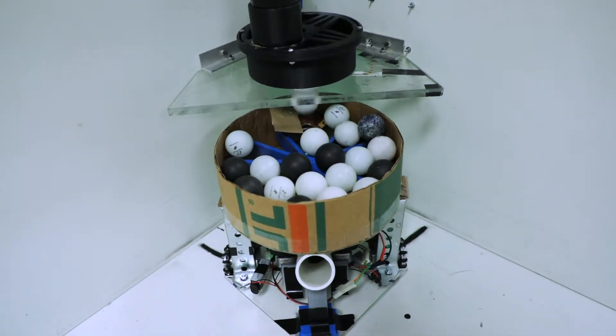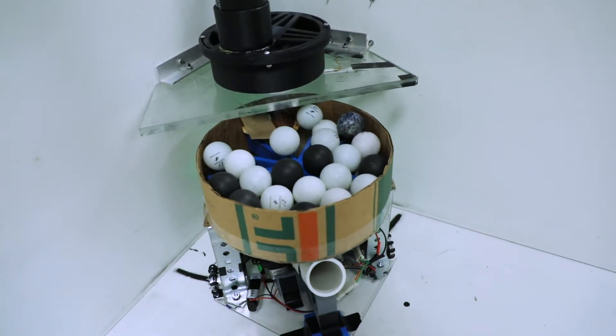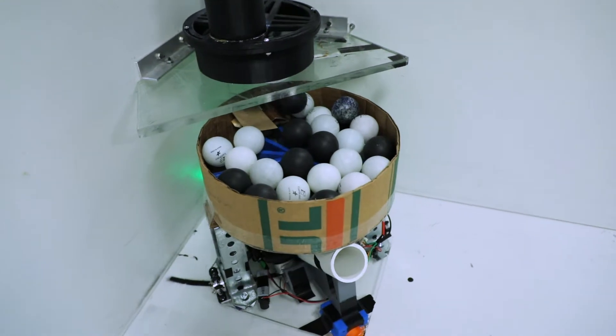Originally we chose to use a milk jug, but we found that the balls would get stuck as they were going through the hole. That, coupled with the amount of space we realized we had, led us to just make the hopper as big as we possibly could.